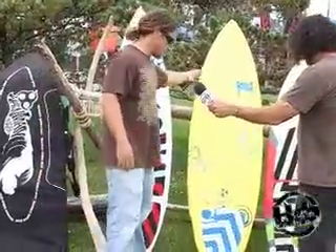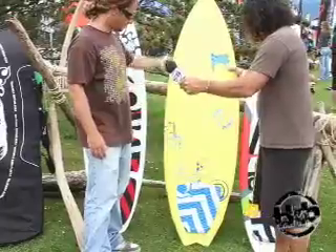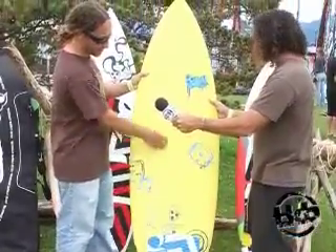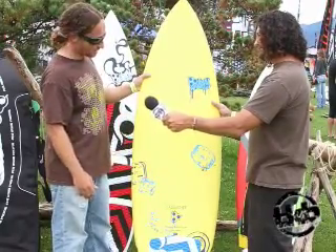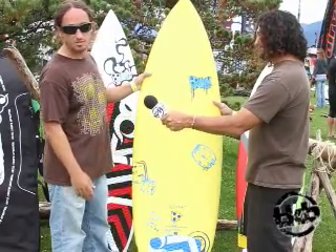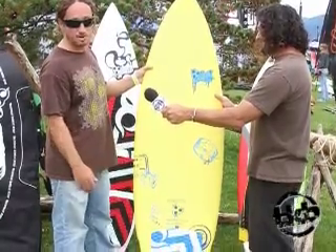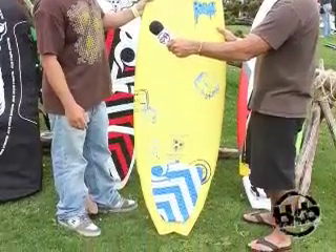Our new board in the lineup is the Passport. This is more of our light wind board. It comes with a back pad and you can use wax for the front. It does give you inserts. It's actually got a flatter rocker line, so it's not going to be able to ride it in aggressive waves. It's more of a lighter wind board, but if you do want to ride it with straps, it gives you the option of putting on straps.